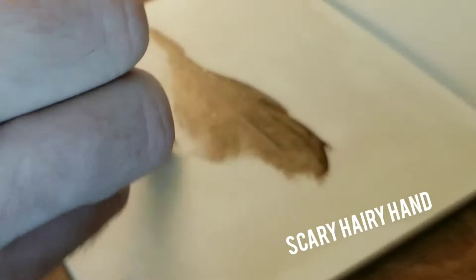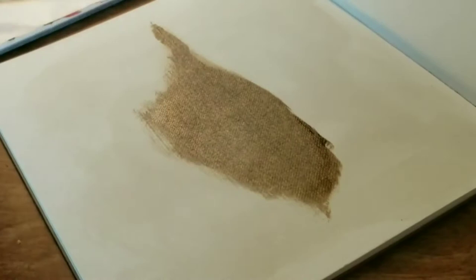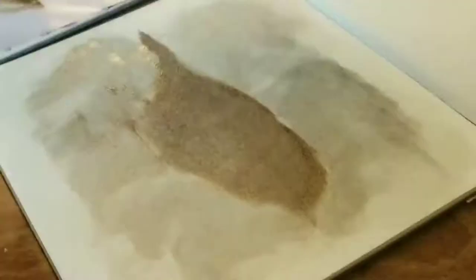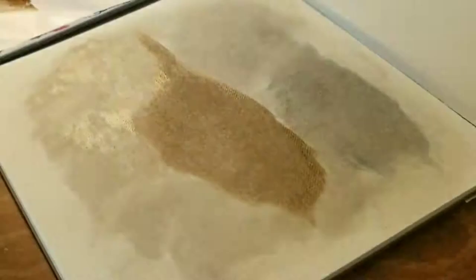I'm just going to be moving in and blocking in some shapes here. I apologize, my hand is going to be kind of in the way from time to time, but you're going to get a good look at what I'm doing. I use a little paper towel there to just sort of lift some of that paint up a little bit — the underside can be a little bit lighter than the upper side of the bird. I'm painting a sparrow here.